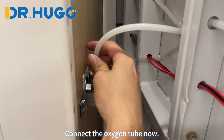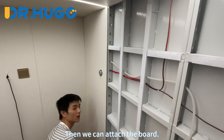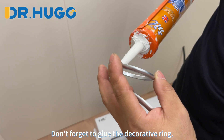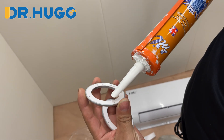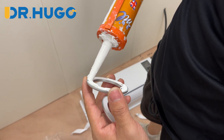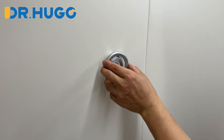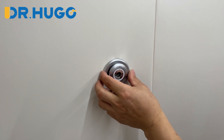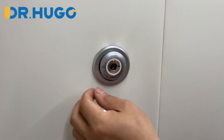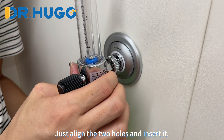Connect the oxygen tube now, then we can attach the board. Don't forget to glue the decorative ring — no need for too much glue or caulk. Then attach the ring on the connector. There are two holes on the connector; just align the two holes and insert it.